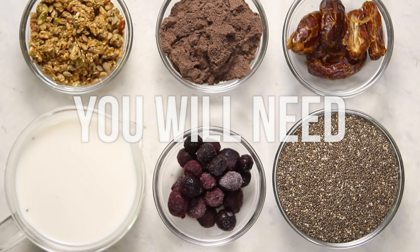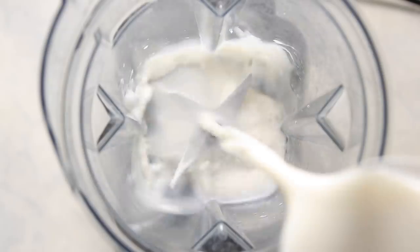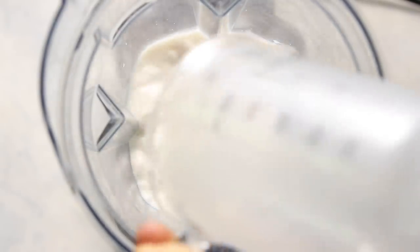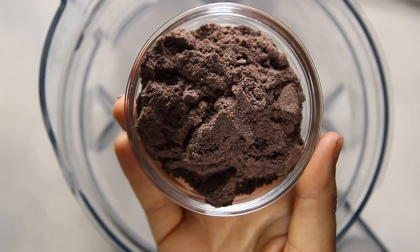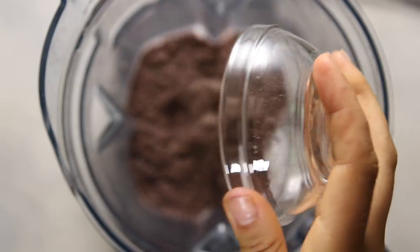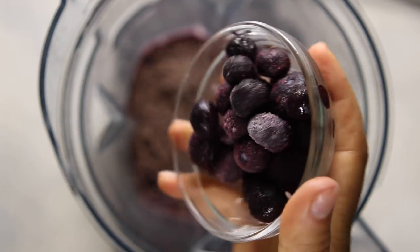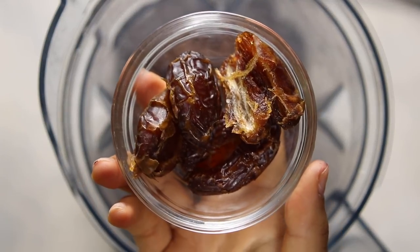First up we're going to be making some acai chia pudding bowls. These are my solution to those times when you want to have an acai bowl for breakfast but you have to go on the go. We're going to make everything in a blender, starting out by adding some non-dairy milk as well as some acai powder — I have one linked in my blog post but you can use any one that you have. We're also going to add a little bit of blueberries for flavor and color.